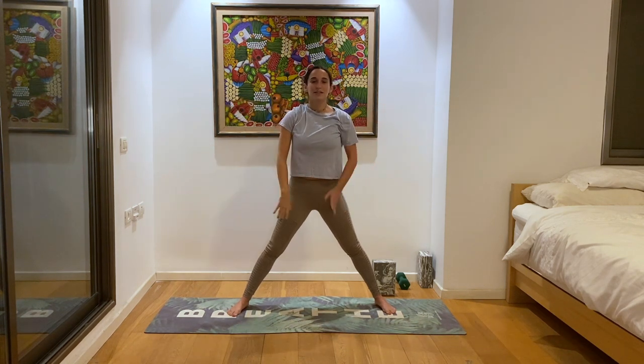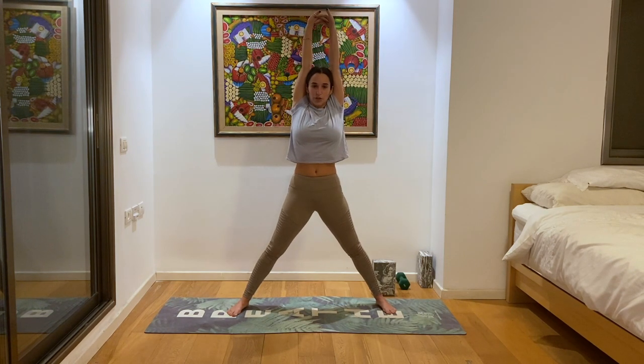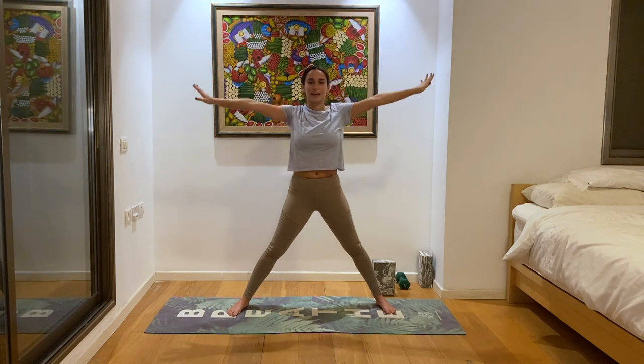Then slowly drop the right leg back down to the ground, use your core, and come back up to a star pose. Back at the center, let's inhale as the hands come all the way up. Interlock the fingers and invert them, creating lots of space in the spine. Let's take three deep breaths here to slow down the heart rate and find that calm meditative energy.